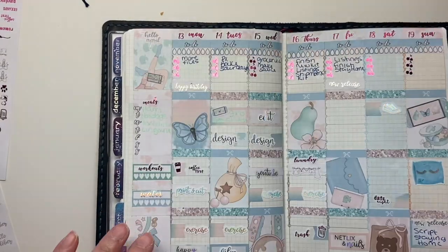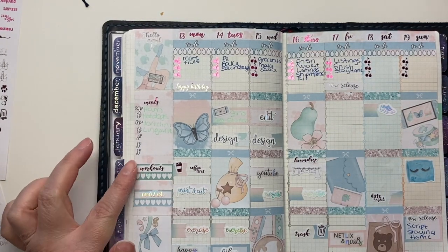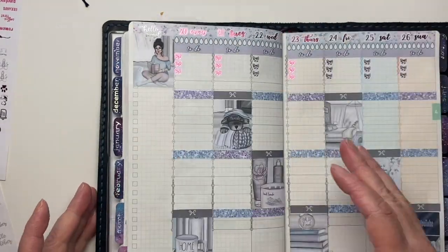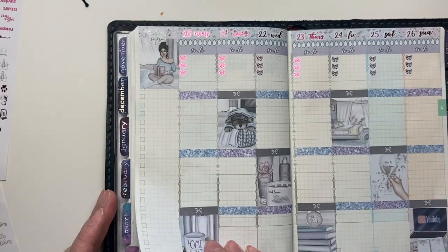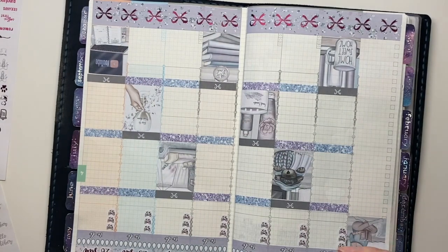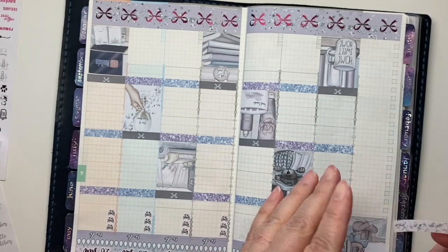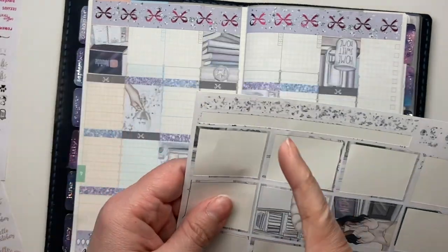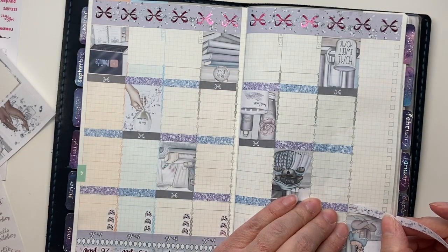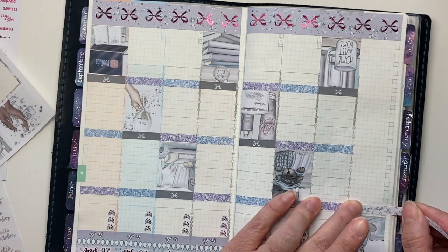Now I want to do my sidebar next, and I'm going to do it the same layout as last week and the week before. First we're going to do our meals box. What I've been doing, just because they fill up the space nicely, is use the extra washi that I include on the full box page, and I like to line it up with the washi in the first column.